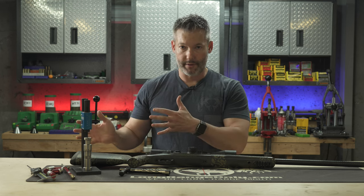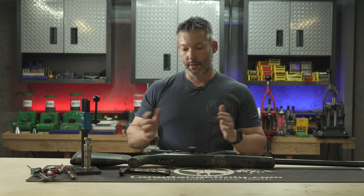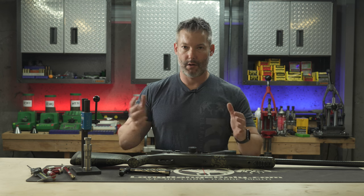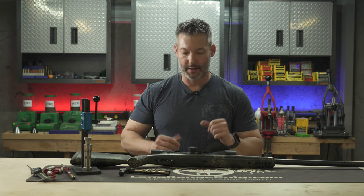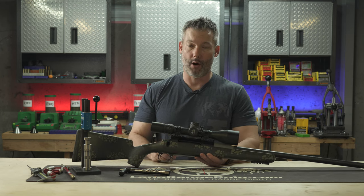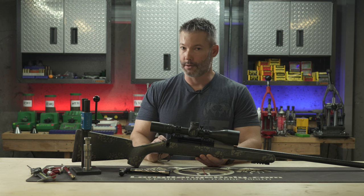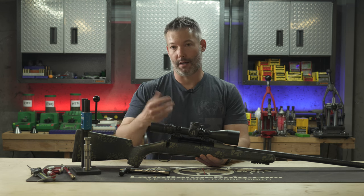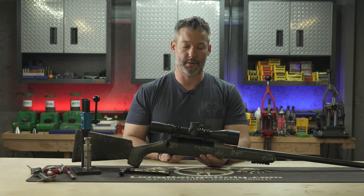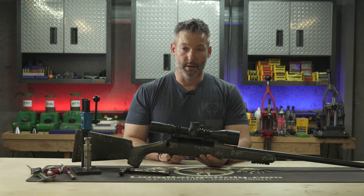We will have a separate review on the Nanook — I haven't spent enough time with it yet, but those are the big differences between the two. As far as preference, it's really hard to say; neither one is perfect in my opinion but they're both very, very good actions and you wouldn't go wrong with either. The other question I get all the time: is this action worth $1,800? Flat out, yes. It's hard to quantify if you don't have $1,800 to spend, but when you're building a $5,000–$6,000 rifle and putting a $2,000–$3,000 optic on it, the extra $300–$400 you spend on this action is a moot point — I wouldn't hesitate.